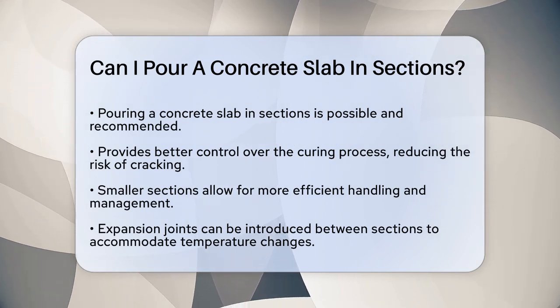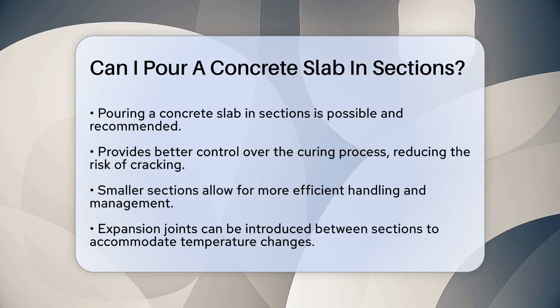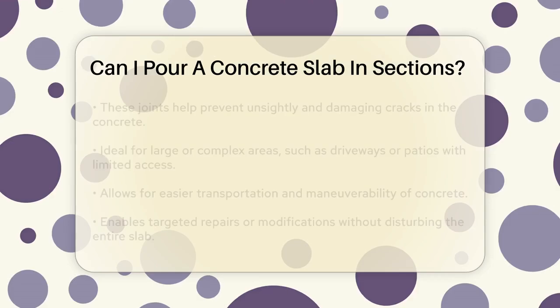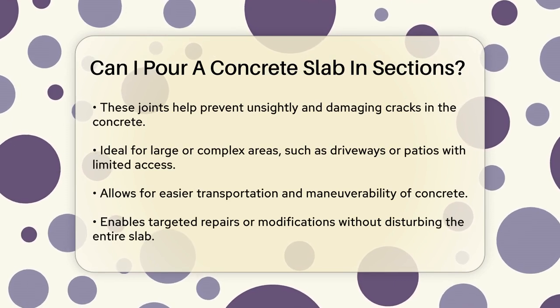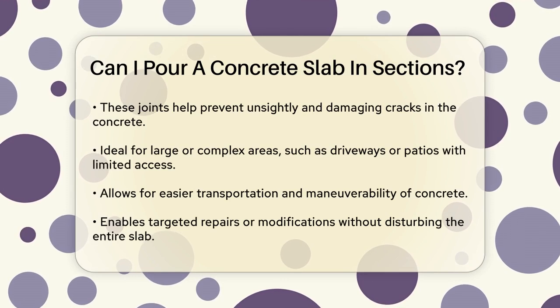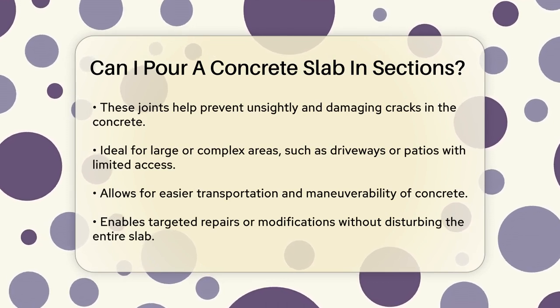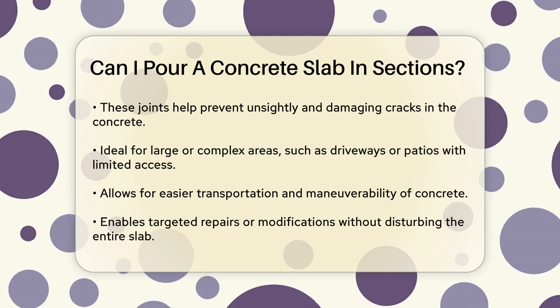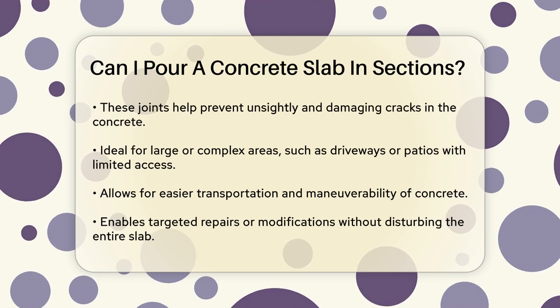Another significant advantage is the ability to introduce expansion joints between the sections. These joints act as planned cracks that allow the concrete to expand and contract with temperature changes, which helps prevent unsightly and potentially damaging cracks. This is crucial because concrete naturally shrinks and expands, and without these joints, it could lead to significant cracking over time.